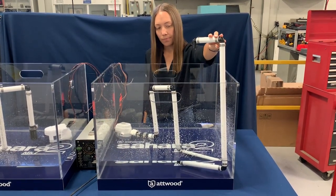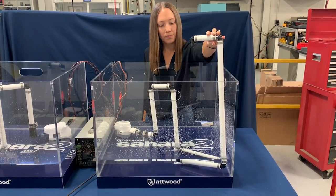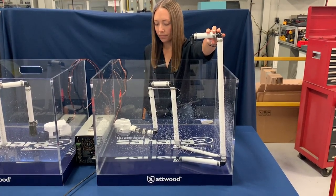The motor continues to run, but no water is being discharged. This may lead to overheating, which can cause major damage and ultimately early pump failure.